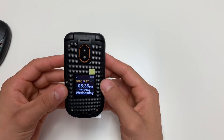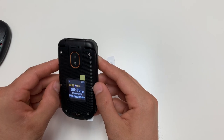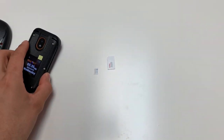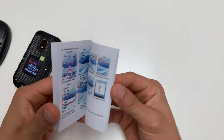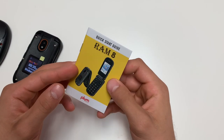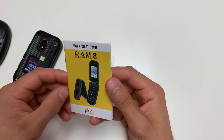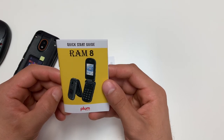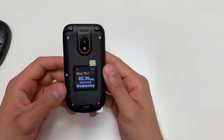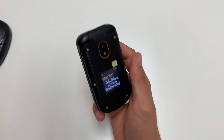If you have any further questions about this phone or would like to know how to use any other features, look into the quick start guide, or visit our website at plum-mobile.com. If you have further questions, you can email us at support@plum-mobile.com. Thank you very much for watching this video. I hope you have a good day — bye for now.